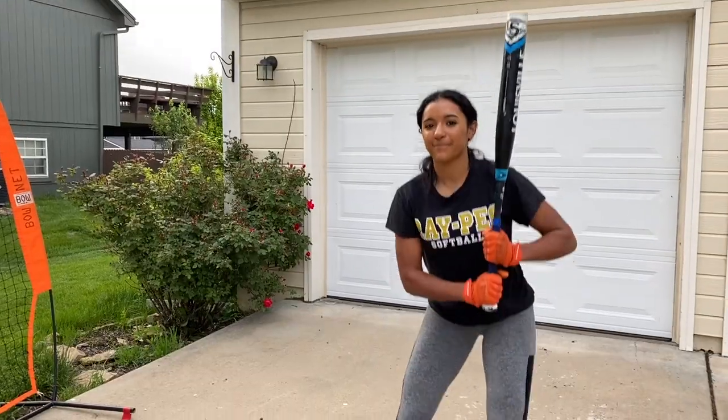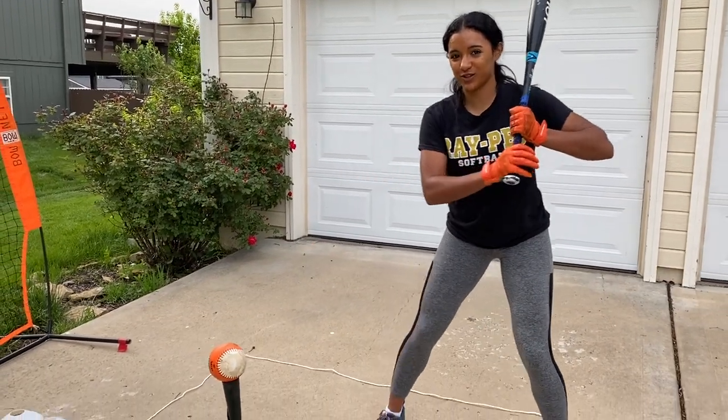When you're slapping you always want to read the defense to know what you're going to do. In the last video we talked about soft slapping — you usually want to do it when the defense is playing you back, so that you can make them come in on the ball. But when the defense is playing you in, that's when you want to use your hard slaps and power slaps so that you can get it through the infield. Always remember to warm up before you start slapping.